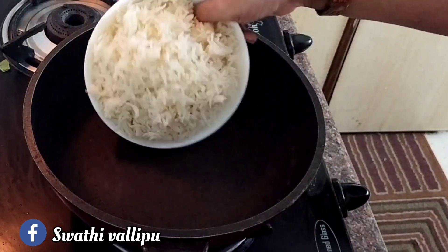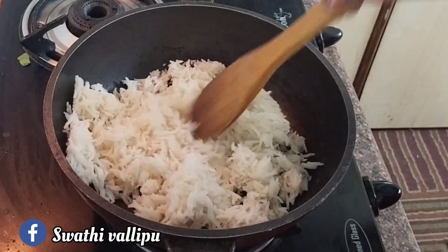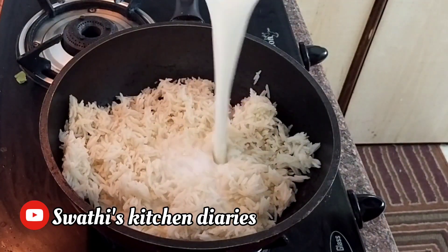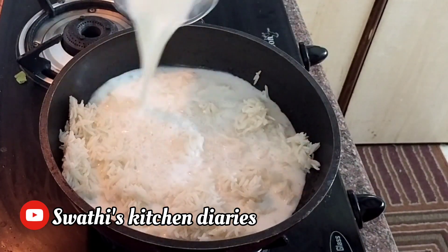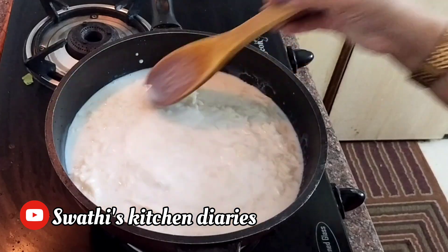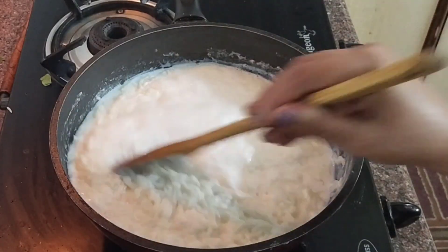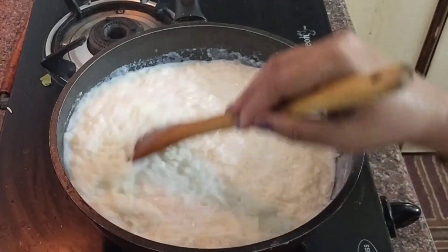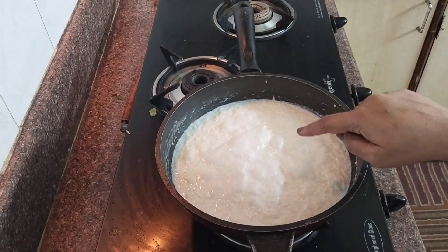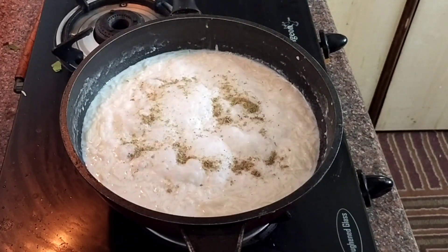To a saucepan I'm adding the rice and gently loosening it up. Add the milk — about half a liter. Bring the milk to a boil until it's absorbed completely by the rice, and when the rice turns creamy, add cardamom powder and give a good mix.